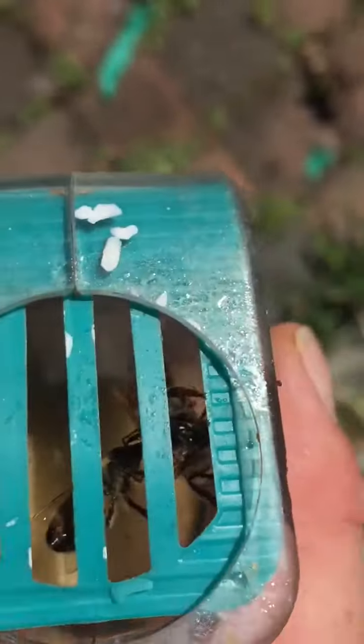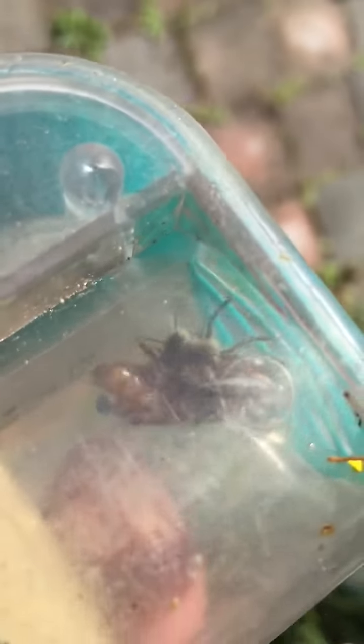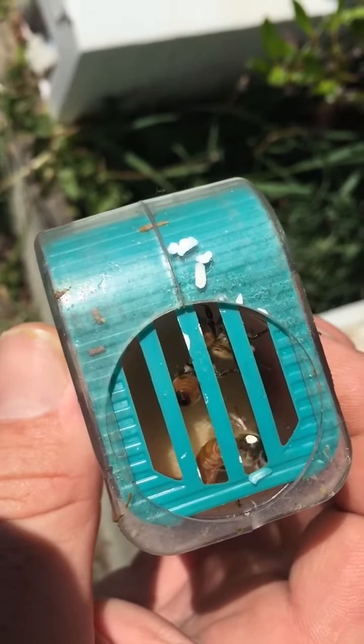Just a short video on tagging queens. This is just putting a mark on the queen so you can see exactly where she is. I've just put a little white one on her back, trying to get a good view. You can just see it there — white is one of the easiest colours to see. Usually you do it per year, whatever the colour is, but I just use white.